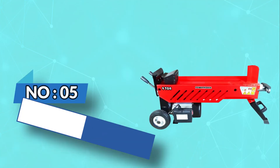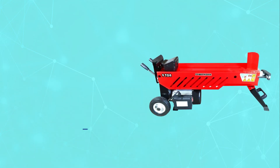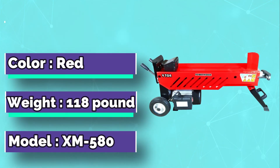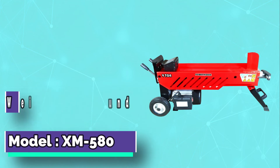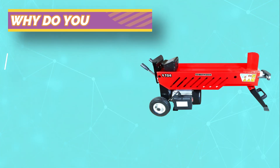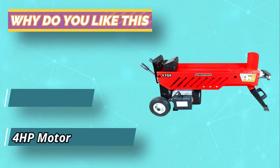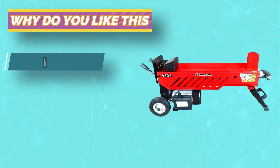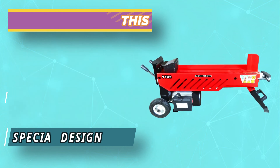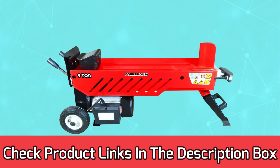Number 5: Powerhouse Electric Log Splitter. For those who like the idea of the Powerhouse splitter above but feel that 7 tons is not quite enough, this slightly larger 9-ton model might be a better option. Apart from the larger size, it's a very similar machine to the 7-ton version. It features a more powerful 4-horsepower motor that allows it to deliver the extra splitting force, and it also incorporates an improved hydraulic system that increases torque by up to 45%. For current prices and discounts, check the links in the description box.